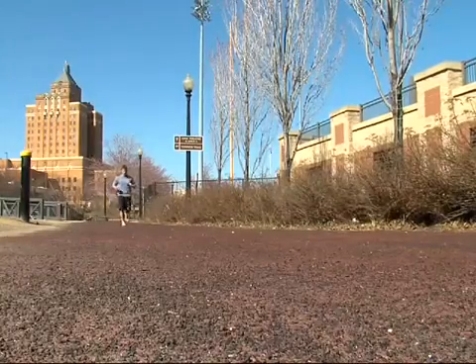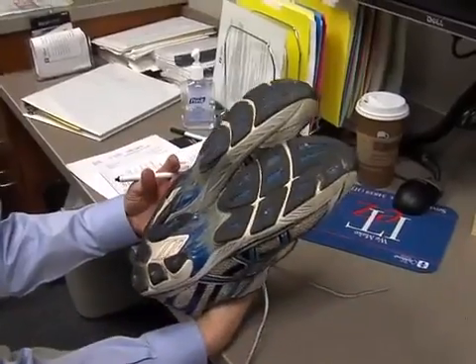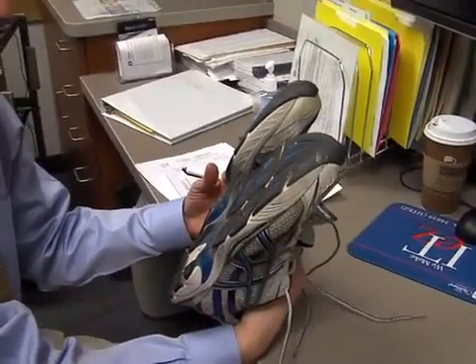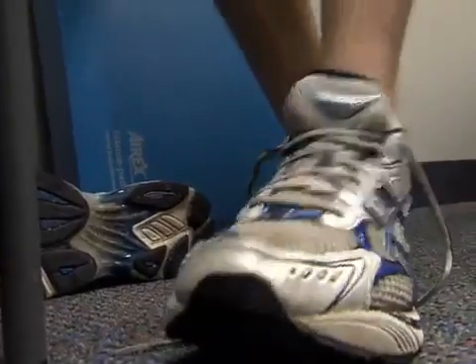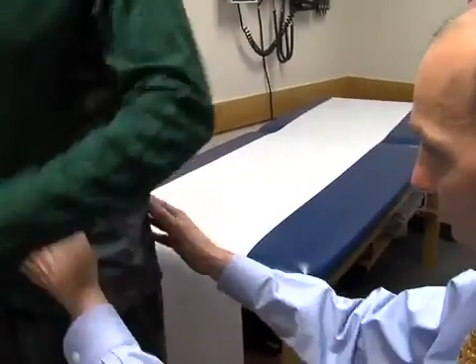Jeff is part of a growing trend among runners ditching their shoes to experiment with barefoot running. I think barefoot running is a good way to help achieve a more natural, more efficient running gait. Dr. Trois Marava, who specializes in sports medicine at Akron Children's Hospital, says wearing high cushioned running shoes like the kind I've worn for years can shift your pelvis, throw off your form and lead to injury.